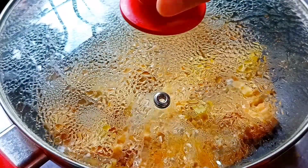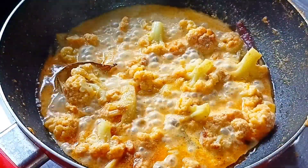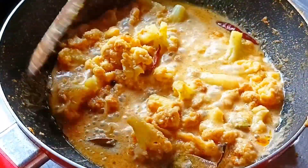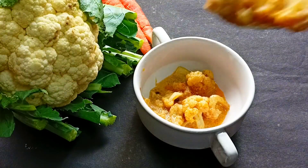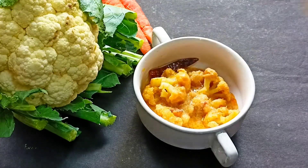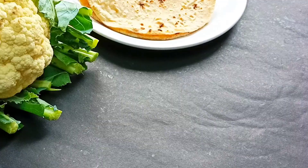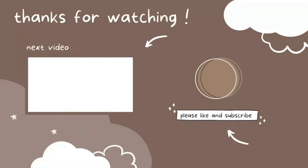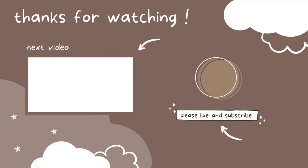After 4 minutes, I will remove the lid and our recipe is ready — Gobi Rezala! You can serve it with rice, pulao, roti, or paratha. Now make sure you enjoy our recipe. Stay healthy. Thank you.